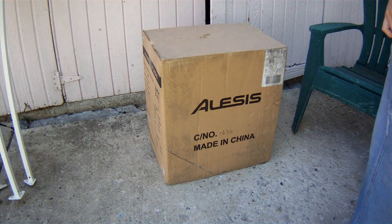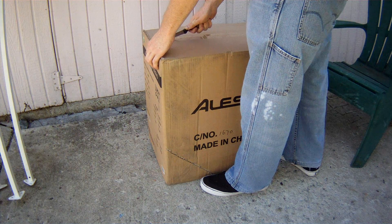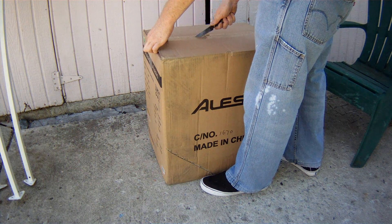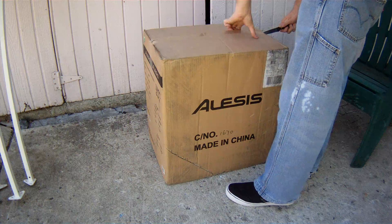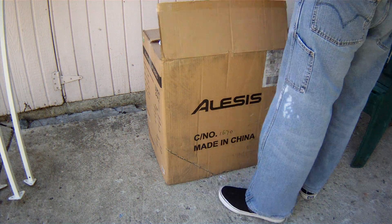Hi, this is the Alesis Transactive Wireless unboxing video. It's the first one I think that's going to be on YouTube because I just saw this thing that came out and I was getting a replacement.